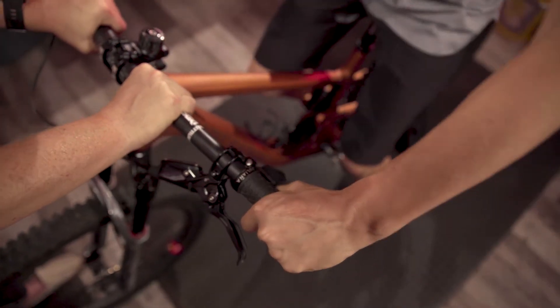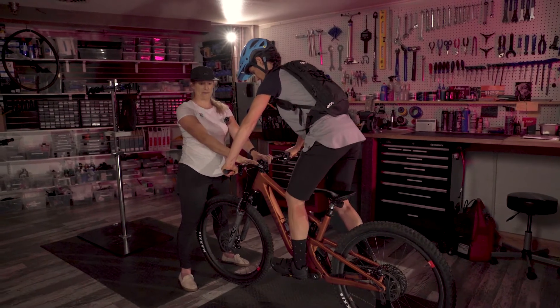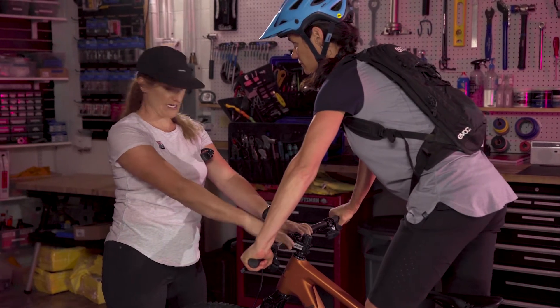To do this, I'm going to have her get on the bike with level pedals and in her neutral aggressive riding position — no brakes — and then I'm going to have her compress the suspension three or four times.